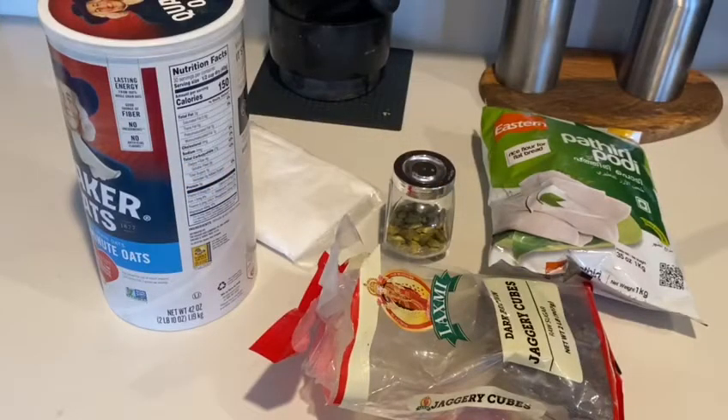Hi friends, welcome to Chimmy Vlogs. Today I am going to eat some oats. It is very simple and healthy.